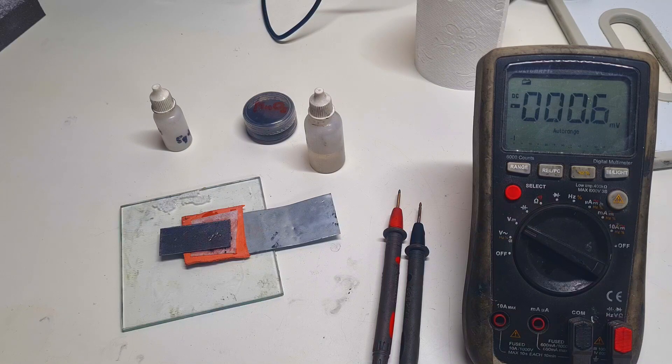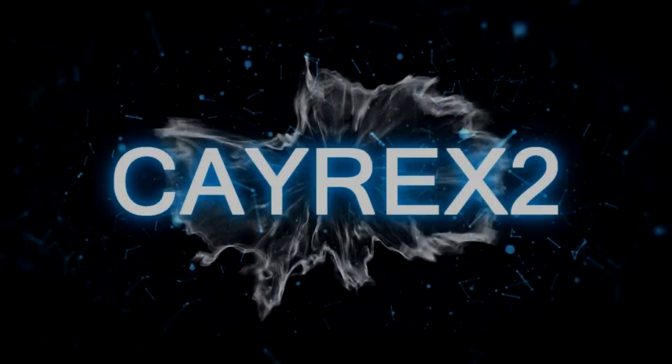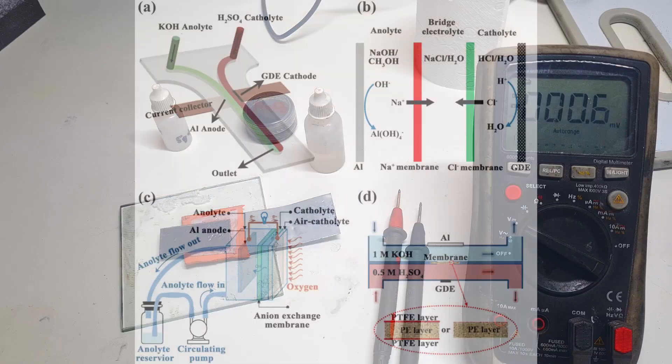So guys, in my last video I made this high voltage aluminum-air battery which can get the cell voltage over 2 volts. To get this cell voltage over 2 volts, the cell uses 2 electrolytes which have different pH, which means that on the negative side of the cell is used some alkaline-based electrolyte and on the positive side of the cell is used some acid-based electrolyte.